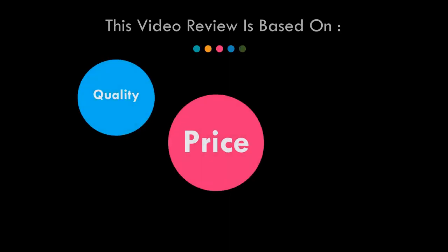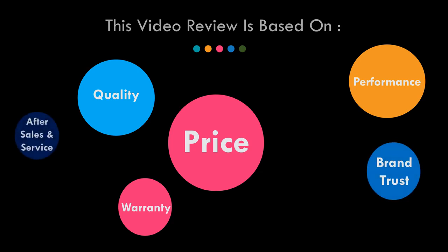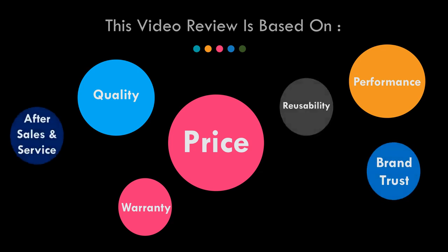This video review is based on price, quality, performance, warranty, brand trust, after sales and service, reusability, and familiarity and easy to operate.